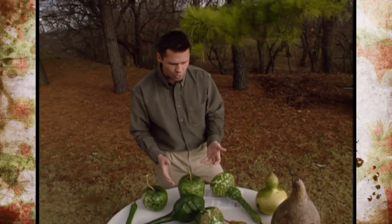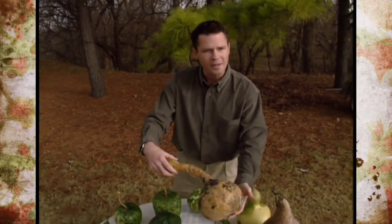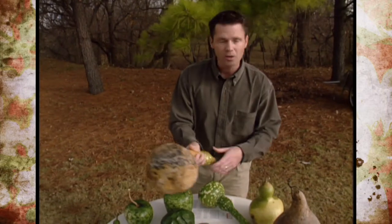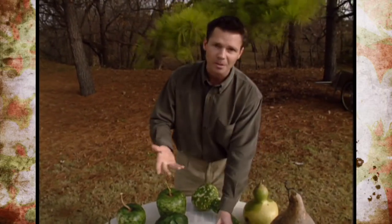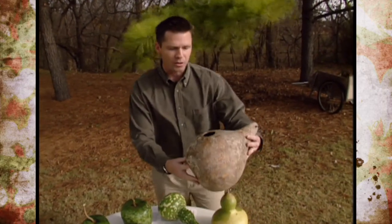As the gourds dry, they will be lighter when you pick them up — they won't weigh as much. And when they dry, they're kind of rattling; you can hear those seeds rattling inside there. And then you'll know they're pretty much ready to start making crafts out of, like maybe a birdhouse.